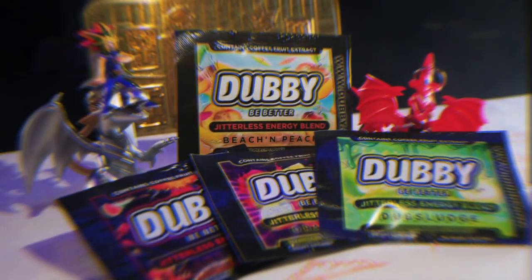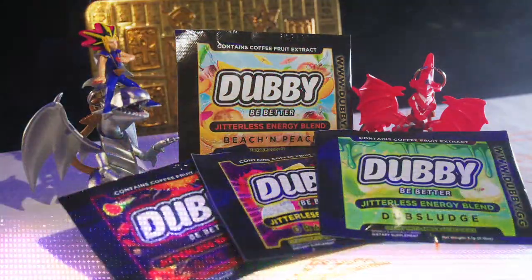If you guys have been on the internet at all in the past two months, you've probably seen an ad for Dubby. What is it? What is their mission?